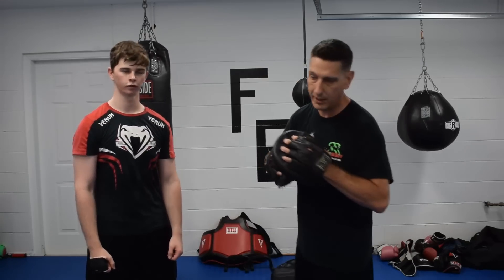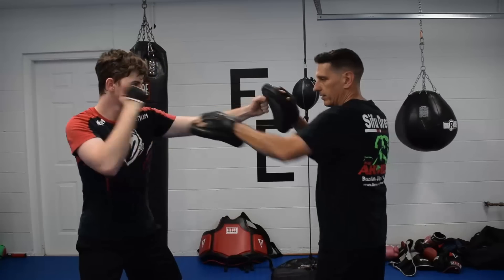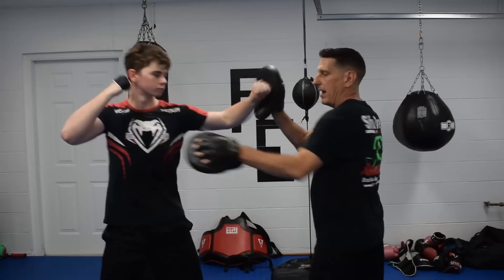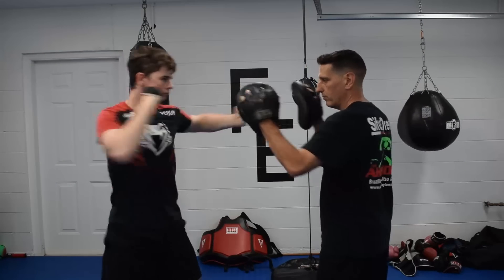We'll run through that one more time slowly. Jab, cross, hook, cross — he splits the entry, two, three, two. He's going to destroy the limb — backhand, two, three, two. Wampak yuji into the eye, two, three, two.